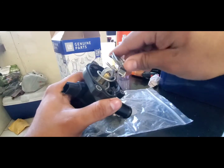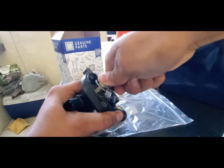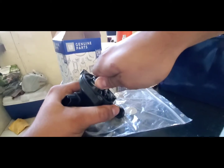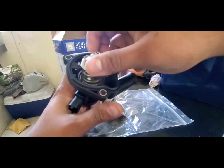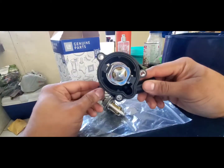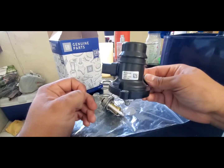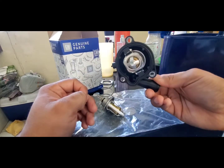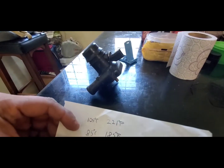Place the spring in there very carefully, twist it a little bit — there you go. Now you have a colder thermostat. Sorry guys, I meant the Chevy Sonic — and this applies as well to the Chevy Cruze and Chevrolet trucks.